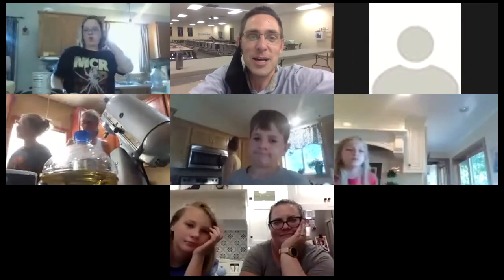All right, hey everybody, we're gonna get started in just a moment. As you can see, we have Liz Pato here and she is ready to lead us in the baking. It looks like you've got your ingredients ready and you're ready to go. Yeah, Martin's in the kitchen right now with Liz and we're all set.